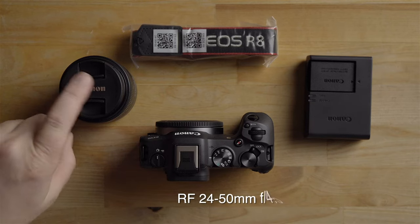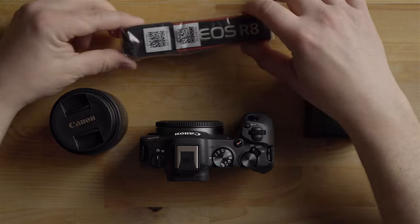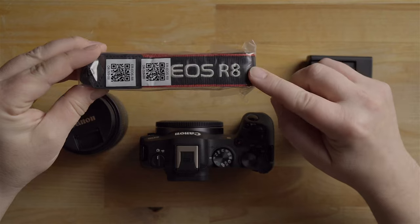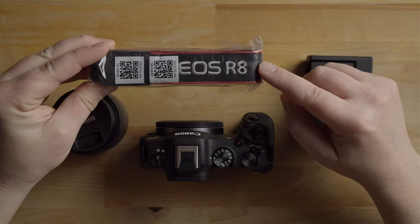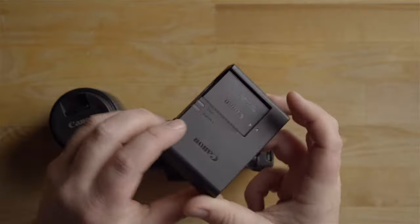For starters, this is what you get in the box with the default kit that comes with the 24 to 50 millimeter kit lens. This also comes with a neck strap. I highly recommend you put the neck strap on — it weaves through these little holes here, and then you'll be able to hang the camera on your neck so you can free your hands.